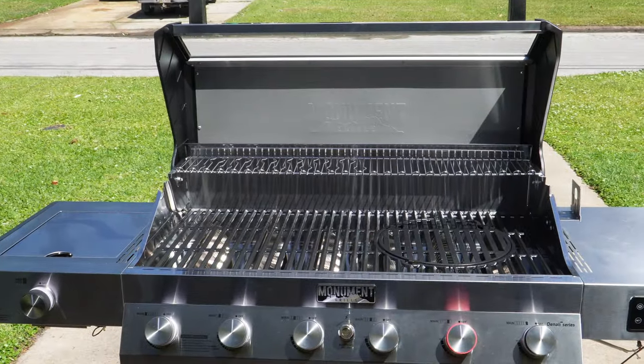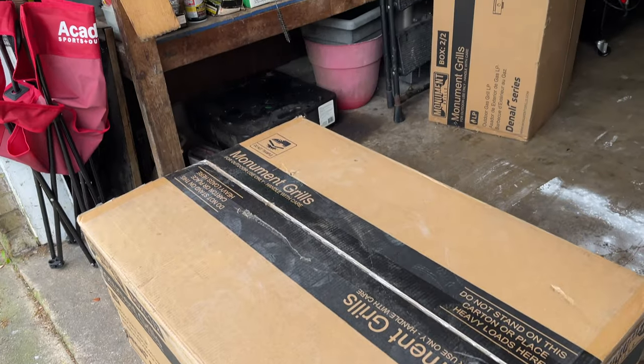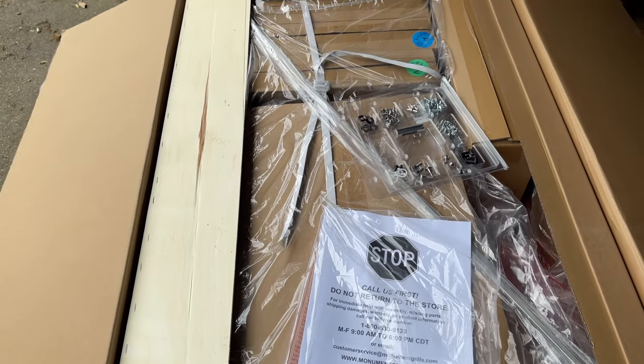It is crafted from stainless steel that guarantees durability and longevity. This grill came very well packaged in two boxes, and it took me about two hours to fully assemble.